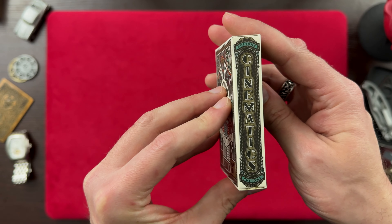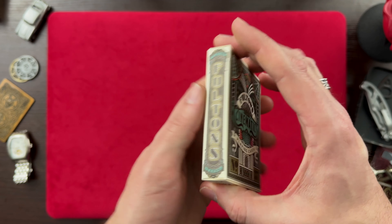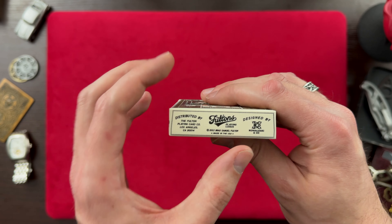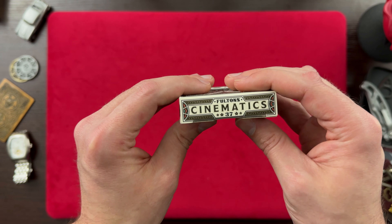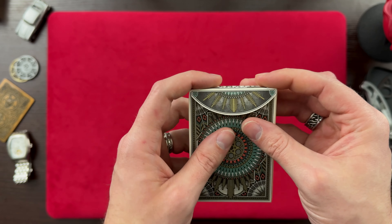We have 'Cinematics' and 'Fulton's' — very cool. On the bottom we get distributed by Fulton Playing Card Company, Fulton's Playing Card, and we've got the designer there as well. On the top we've got Fulton Cinematics. No seal on these cards, which makes it a lot easier to open up.